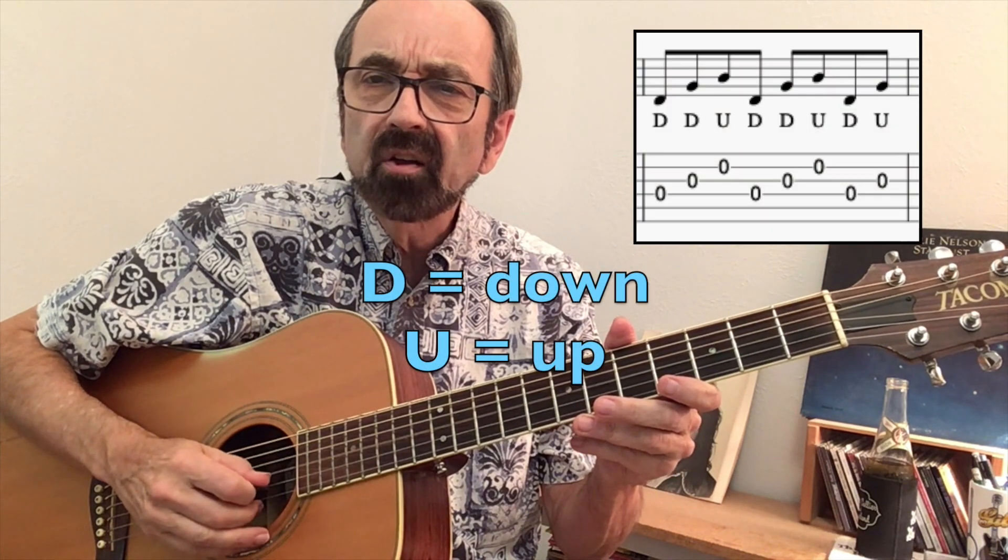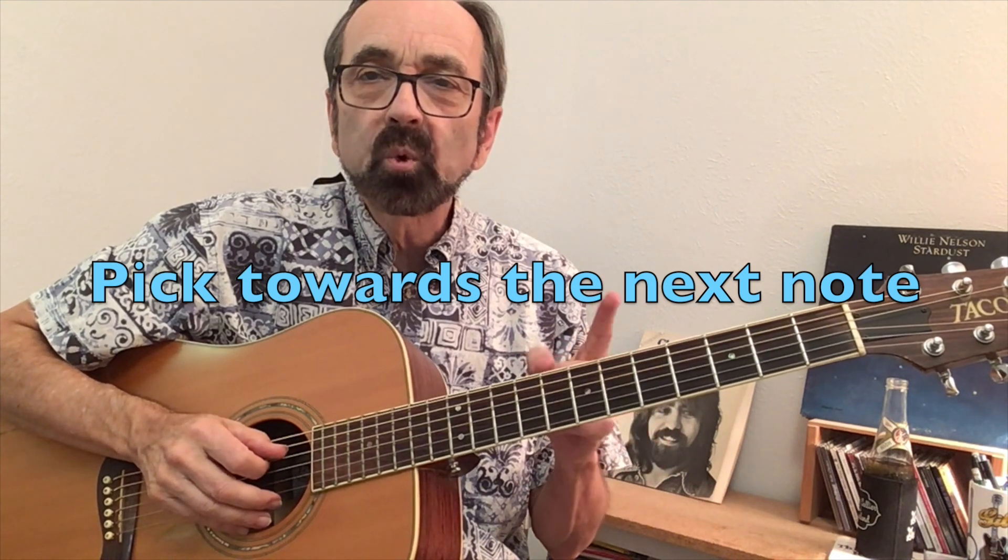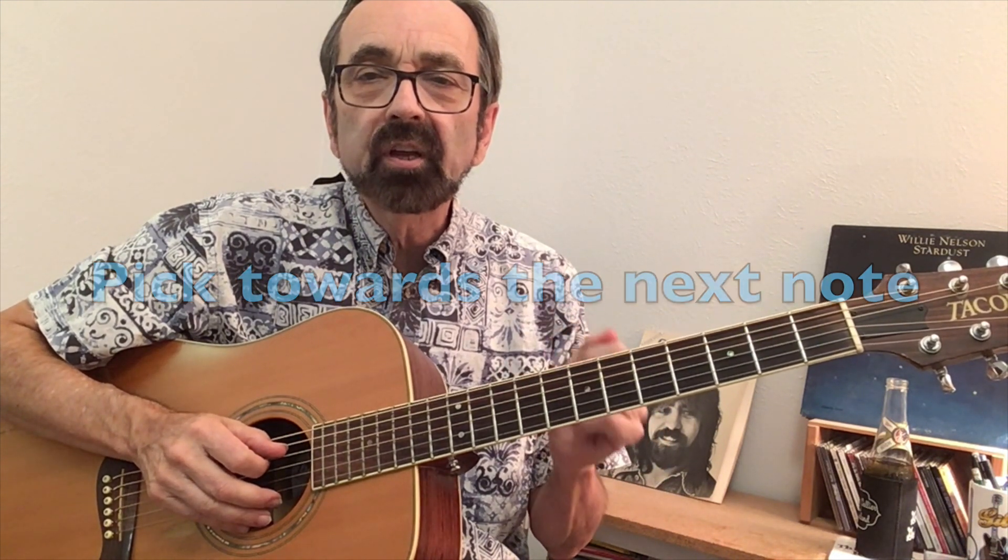The flat pick pattern goes: down, down, up, down, down, up, down, up, down, up. This is the pattern that George Shuffler considered his primary go-to pattern. The best description of cross-picking is that you are always picking toward the next string you intend to play.